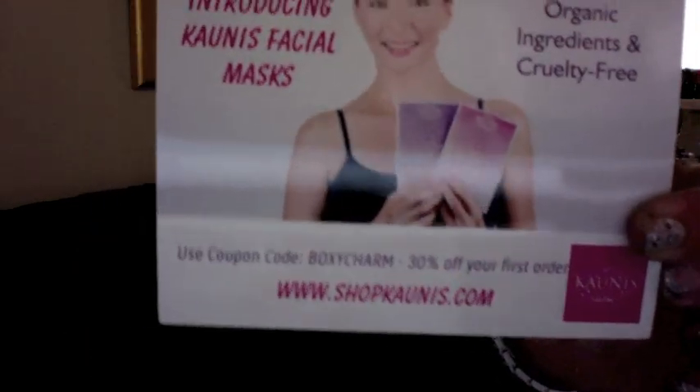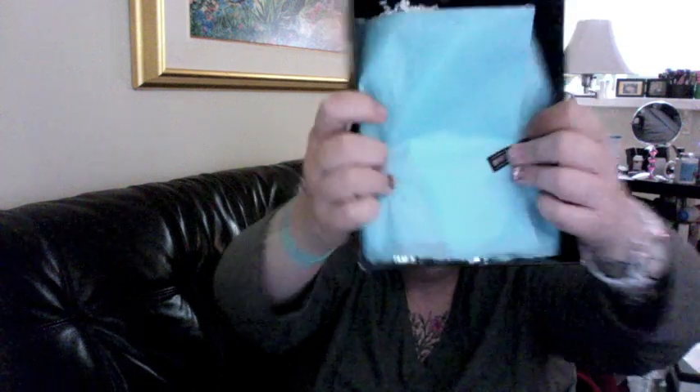We have Novex Brazilian Keratin, which I cannot use because I dye my hair. We also have Shopconist — use the coupon code 'boxycharm' for 30% off your order. High quality organic ingredients, quality-free facial masks. So if you guys want that, there's 30% off right there.